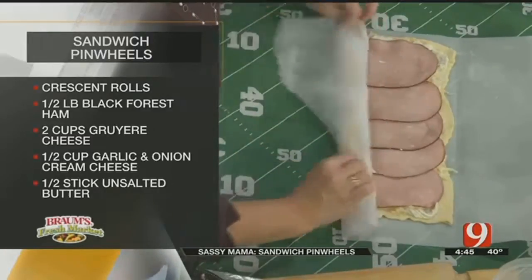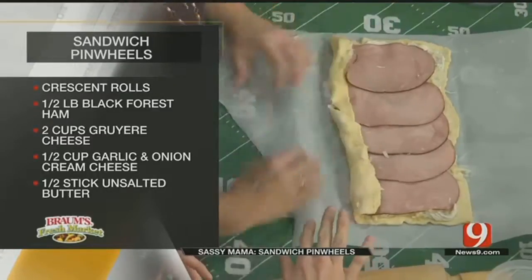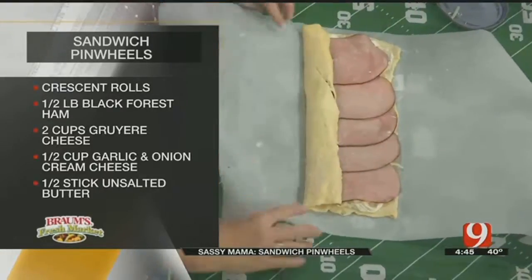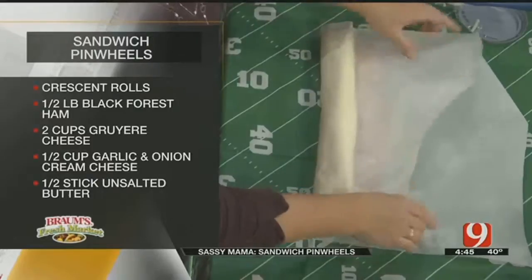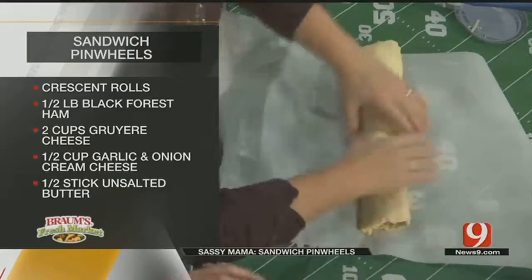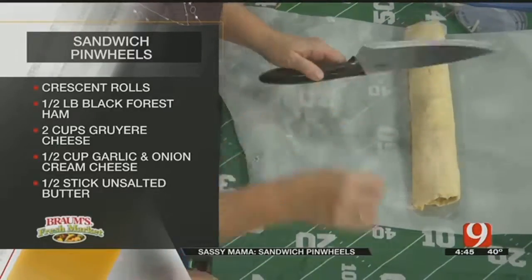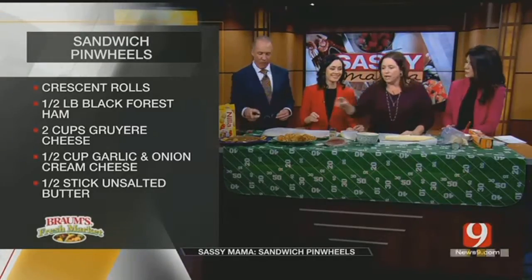I lay it down and hug it — kind of like how they roll at Qdoba or Chipotle using foil, bit by bit. Cut it in half. Use a half stick of butter, a little bit of onion, salt — a little variation from my recipe — and Parmesan cheese. Brush it on the cuts. Bake it for 10 minutes and boom, you're there. Your life has changed.